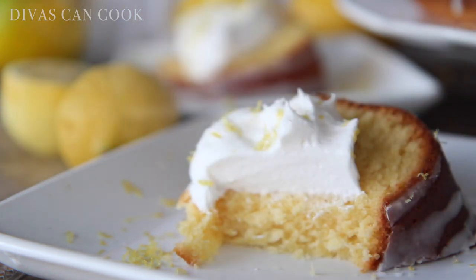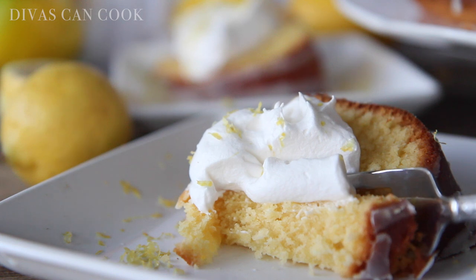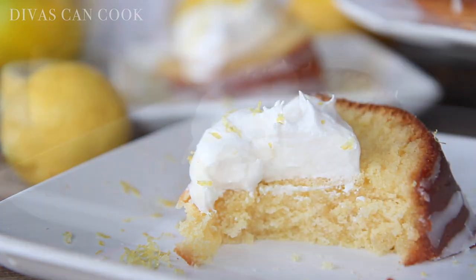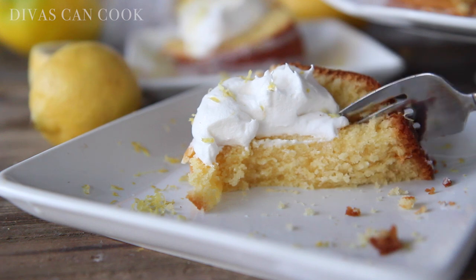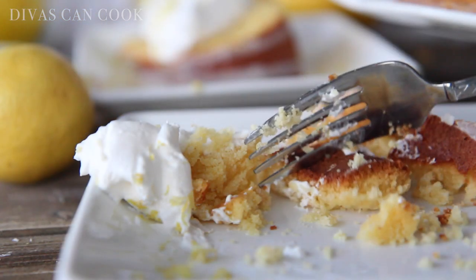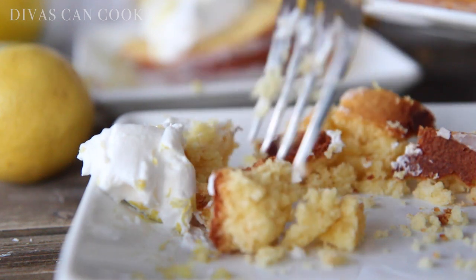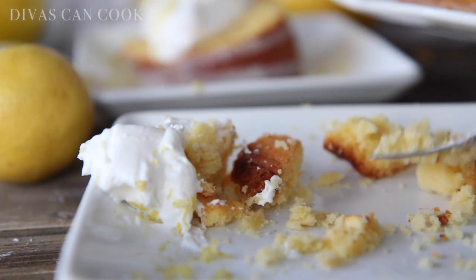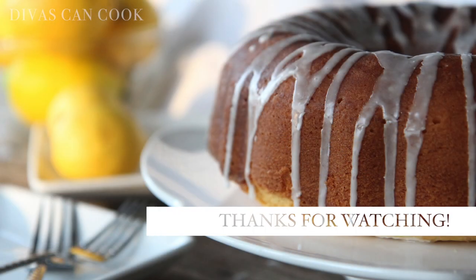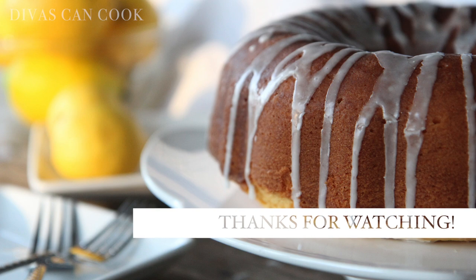Let me tell you guys — I told myself, Monique, whenever you go record the end part, do not eat the whole cake. Just show the people the inside and stop. And I'll be darned if I didn't sit here and eat this whole cake. Oh my gosh, you guys, I have no self-control. But oh well, whatever! I hope you guys enjoyed this video. Thank you so much for watching. Don't forget to subscribe — I have new videos coming every Thursday and Sunday at 8 o'clock. On Sunday I have this bomb crockpot macaroni and cheese coming up, so stay tuned for that. Later, bye-bye!